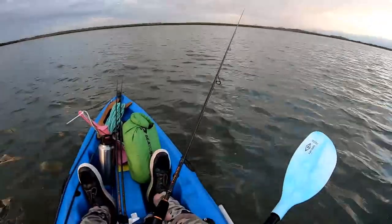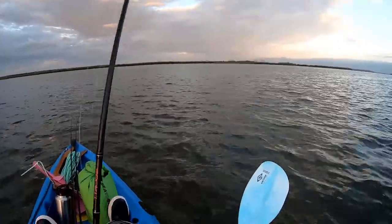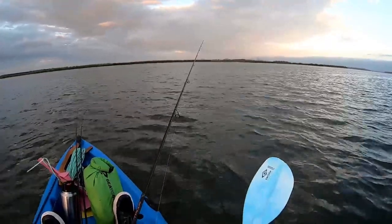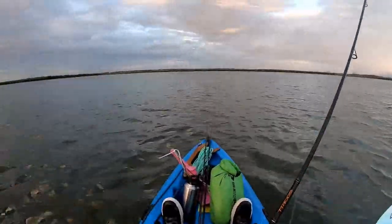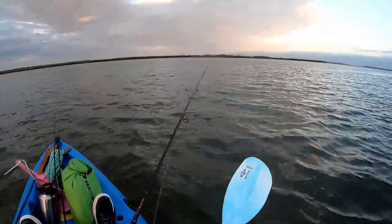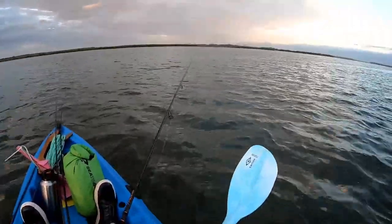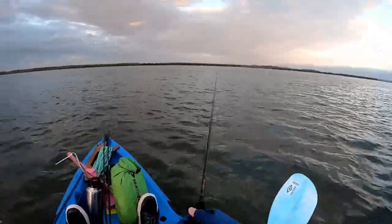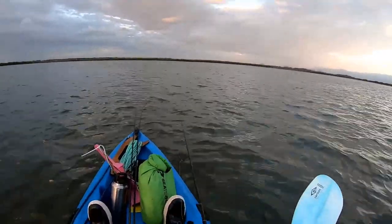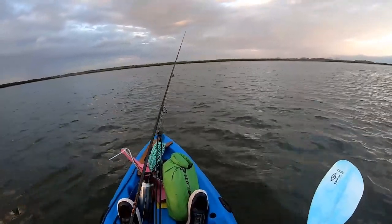Fishing the two-to-four kilo TT Rods Copperhead — beautiful, affordable rod. If you're just getting into plastics and want a rod under a hundred bucks, check them out, bargain. Drifting a little bit quicker than I'd like with this northwest wind pushing us along, but we'll just cast ahead of the drift a little bit more.